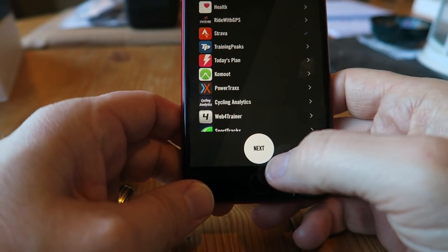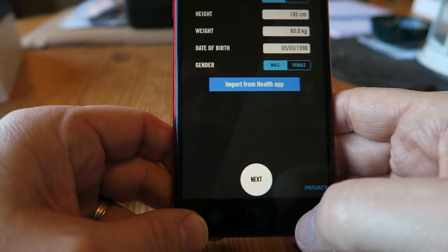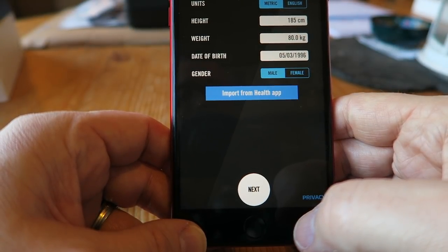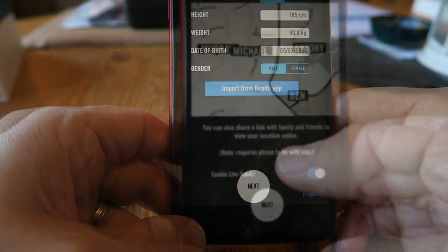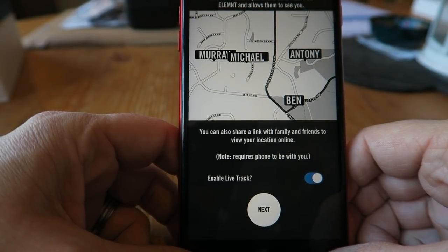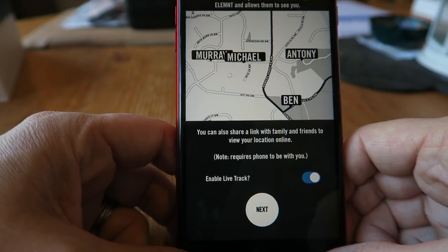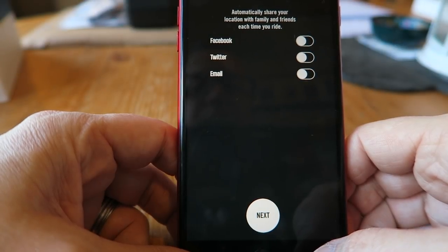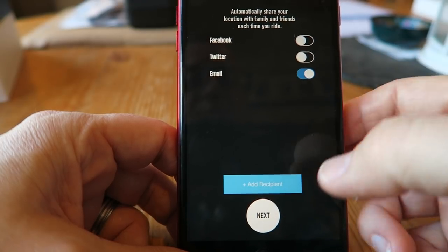I haven't set up my Ride with GPS account yet, so I'm going to skip that for the time being and click Next. So we need some details about you to calculate calories and HR zones — they don't view or sell your data, so I'll fill that in. Next screen says: 'Live Track allows you to see other riders on Element and allows them to see you. You can also share a link with family and friends to view your location online — note: requires phone to be with you.' I've enabled live track and clicked Next. I'll just put in an email to share automatically.